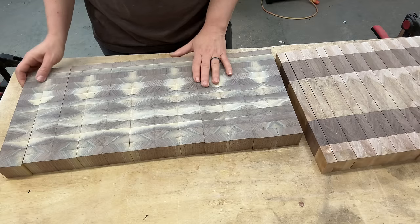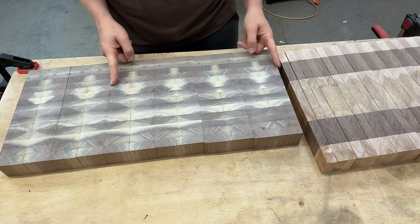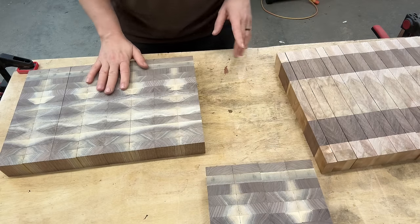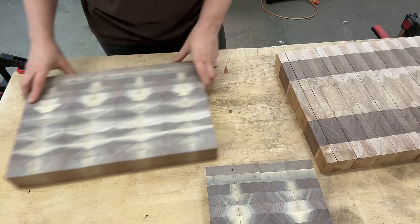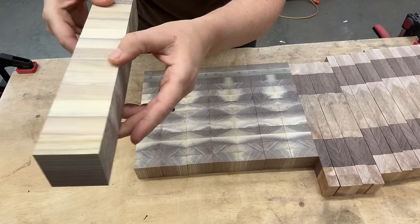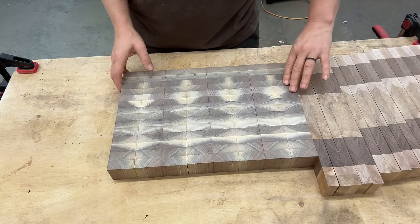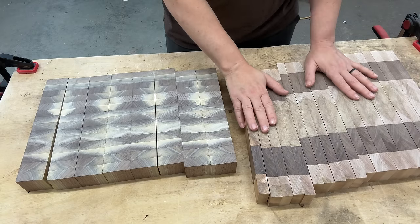I'm happy with the way this one is. This other one is a little bit too large, so I think I'm going to take away two pieces from it. I'll leave the section with the nice pattern and take those outer pieces away — those aren't scrap; I'll use them in another cutting board. When I cut them at the table saw, the edges frayed a little. To get a better glue-up, I'm going to take them through the drum sander and sand the edges at 80 grit.